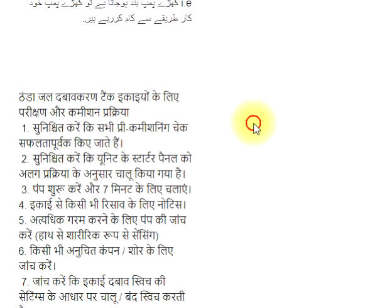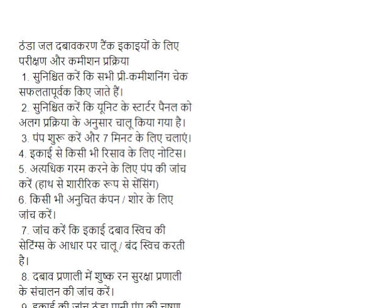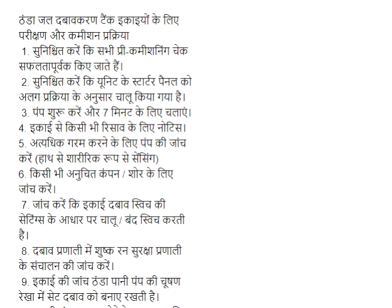Kikaiyeo ke liyee parikshan or commission prakriya. Step 1: Sunishchit karen ki sabhi pre-commissioning check safaltta purva kiya jate hai. Step 2: Sunishchit karen ki unit ke starter panel ko alag prakriya ke anusar chaloo kiya gaya hai. Step 3: Pump shuruu karen aur 7 minute ke liyee chalayen.